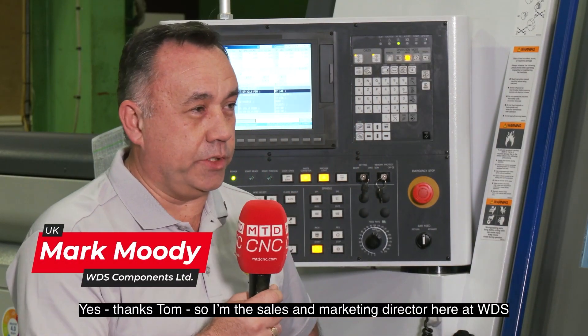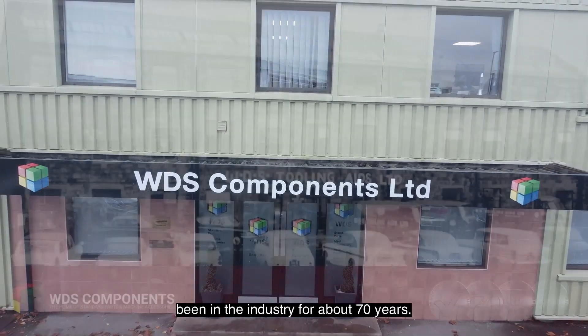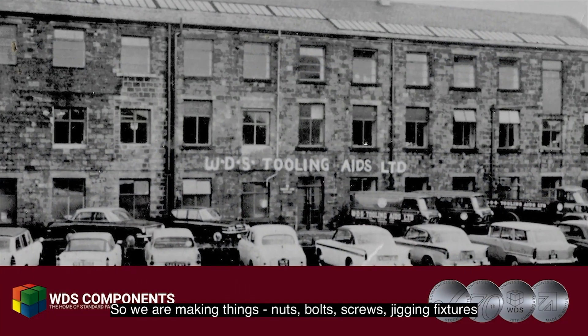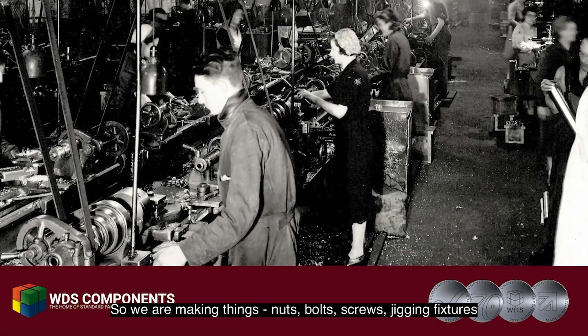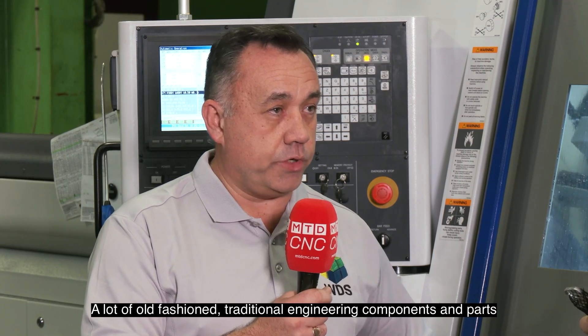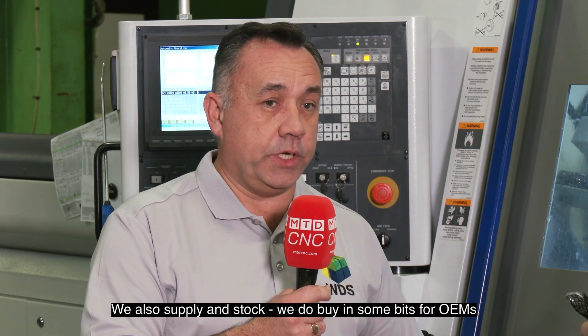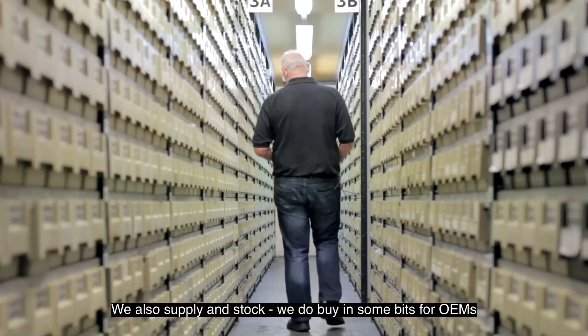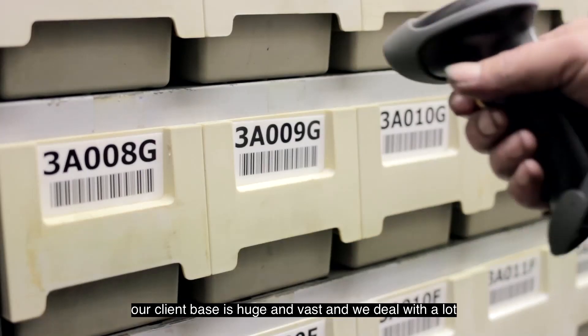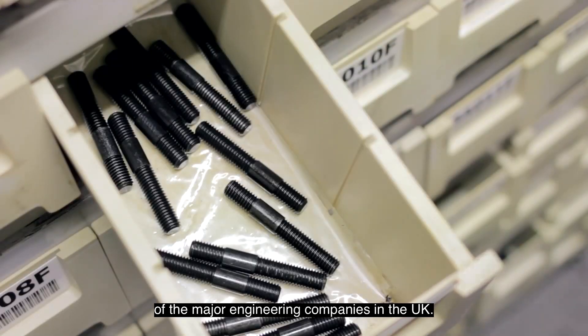I'm the Sales and Marketing Director here at WDS. We're a manufacturer and supplier of small parts, components and machine accessories. We've been in the industry for about 70 years. So we're making things like nuts, bolts, screws, jigging fixtures, a lot of old-fashioned, traditional engineering components and parts. We also supply from stock and we do buy in some bits for OEMs. Our client base is huge and vast and we deal with a lot of the major engineering companies in the UK.